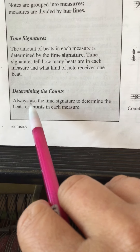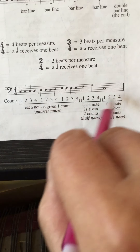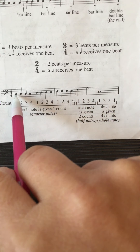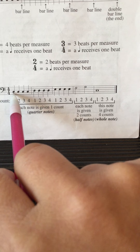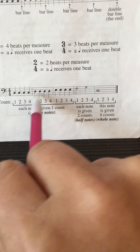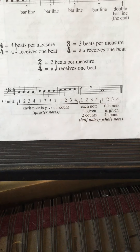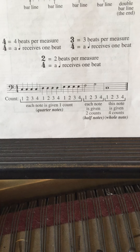So that's the idea with time signatures. At the very bottom of the page: always use the time signature to determine the beats or counts in each measure. Here's the same notes we just played — the whole line with bass clef, the Cs, Ds, all that. They're just helping you count it out: one, two, three, four, one, two, three, four. You're going to notice there's no extra time at the bar lines — the only extra time is when you have long notes. As you're playing, make sure you're counting as well. One more page to go — when you have time and patience, we'll hit page six.